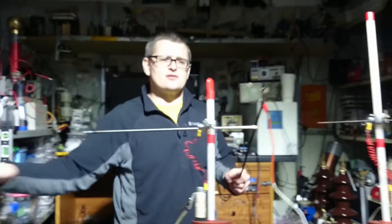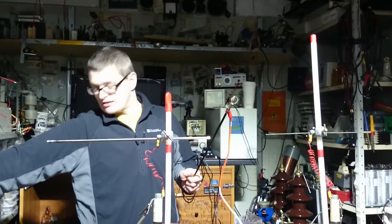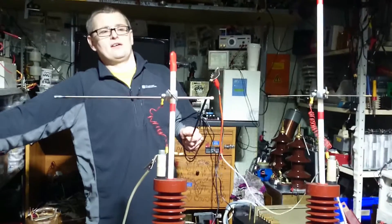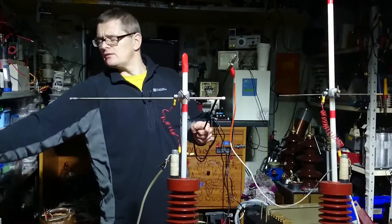Alright then my good friends of YouTube. Look at the arcs on this, it's fucking lovely. I do like this transformer. 150kV transformer. Watch your volumes.